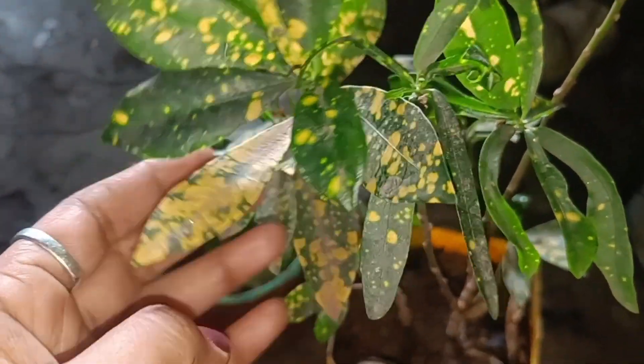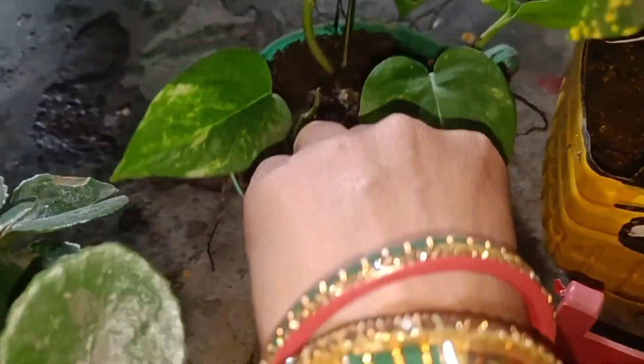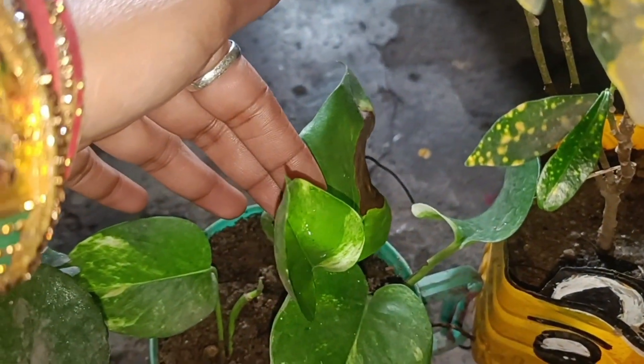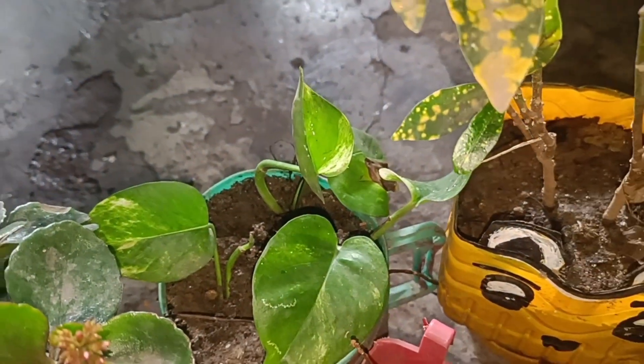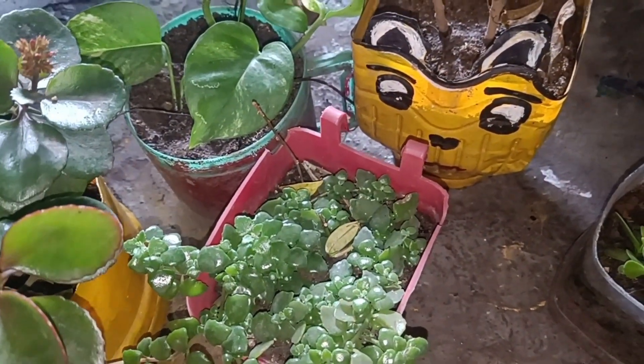This is a Croton plant. In the Croton plant it is also very easy to grow — how to put it, when to put it. I will show you in this video. We can also grow it with a pot.